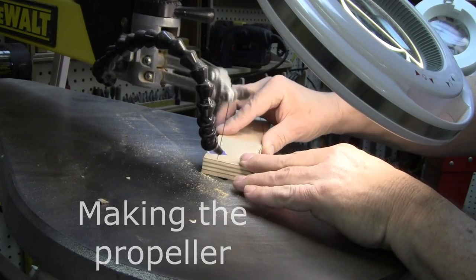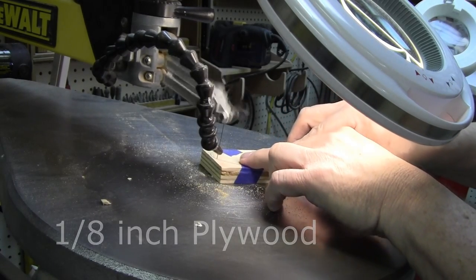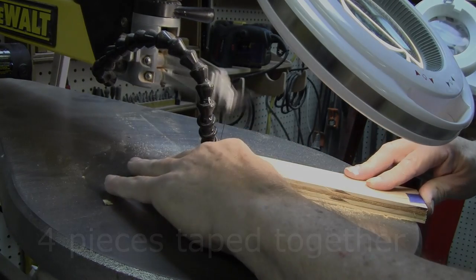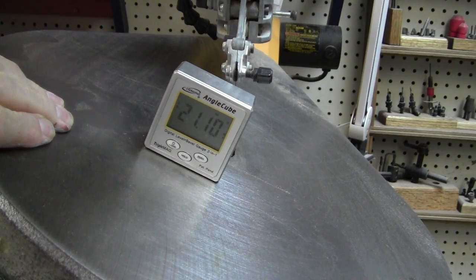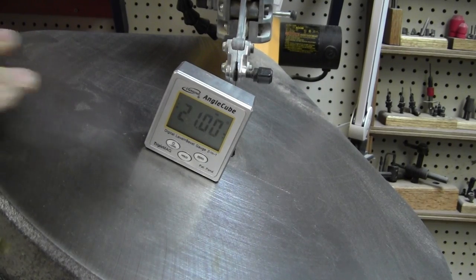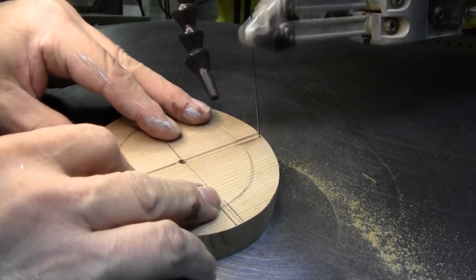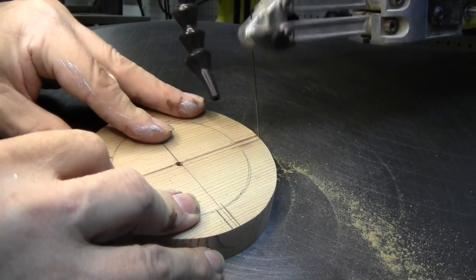For the blades, I've stack cut four pieces of plywood. For the hub that holds the blades, you can cut notches using the scroll saw. Because of the tilt on the table, it can be difficult to cut. The four notches are cut 90 degrees apart and are cut in three-quarter inch thick cedar.